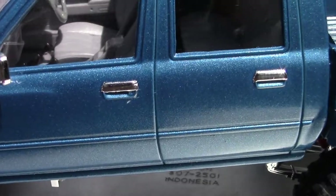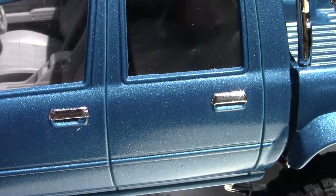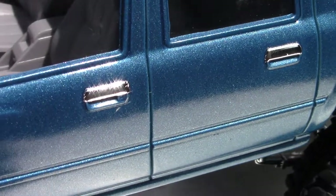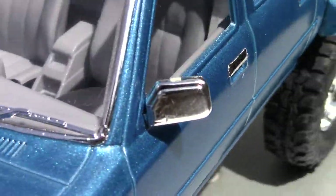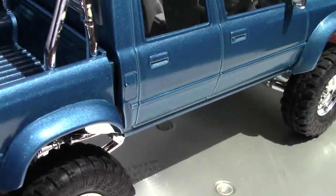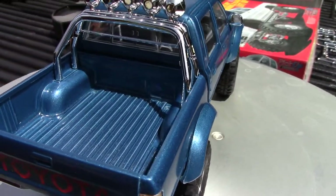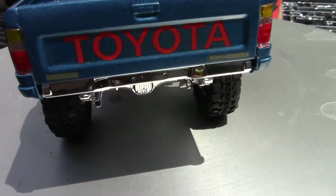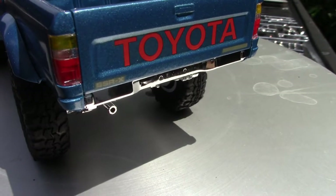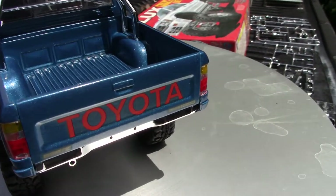Look at this — it looks like I started chroming the door handles with bare metal foil, but on the other side, nothing. I've got to finish this. Trust me guys, it will be finished. I'm also noticing there's no rear bumper — I don't even know if I have a rear bumper.